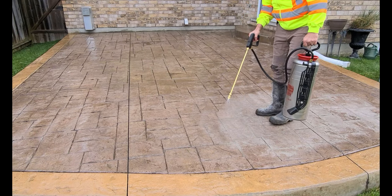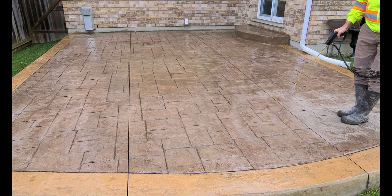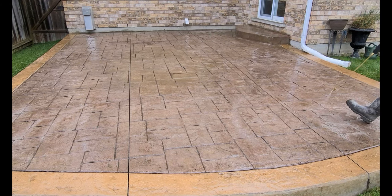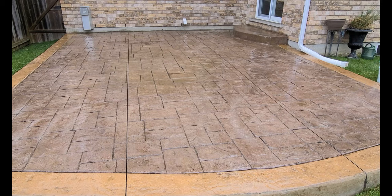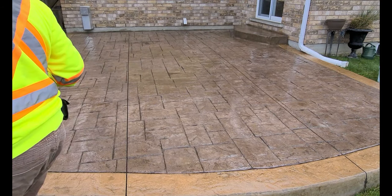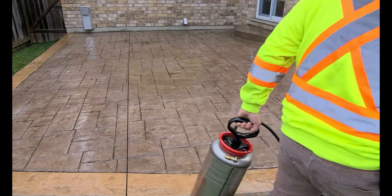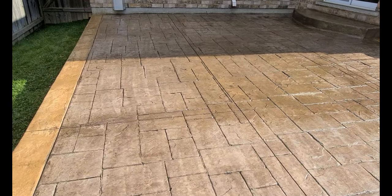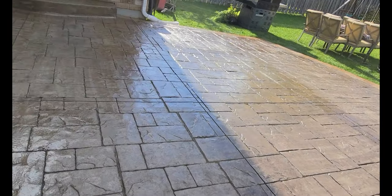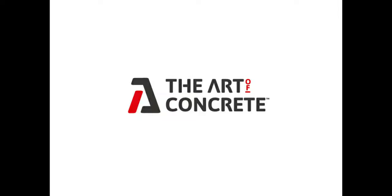A year from now, ideally this patio should get sealed with a regular decorative concrete sealer, and that'll help quite a lot to really bring this back out. This really improved the color and usability of the patio, but next year and into 2021 this patio should be sealed again to really bring out that color. Thanks for watching guys — please subscribe, like, and share, and don't forget to check out my website theartofconcrete.ca.